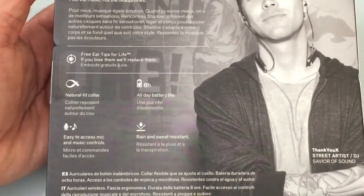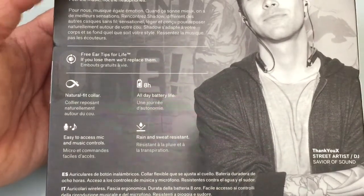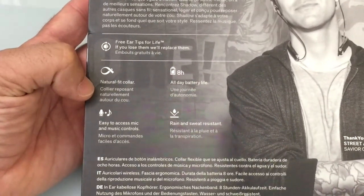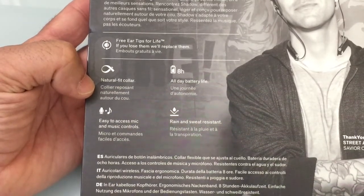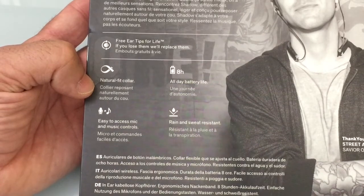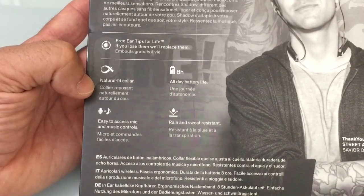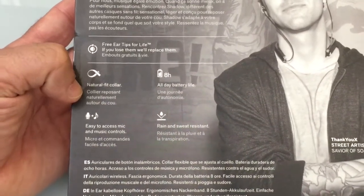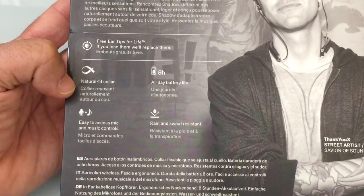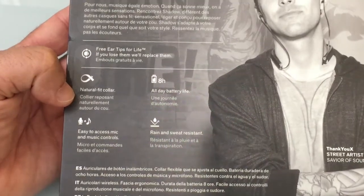They propose an eight-hour battery life, which is also great to see. There are controls that we'll see during the unboxing that allow you to easily access music, and it has an onboard mic so you can use it while taking phone calls. The headset is also rain and sweat proof, which is great especially if you get caught in the rain outside.